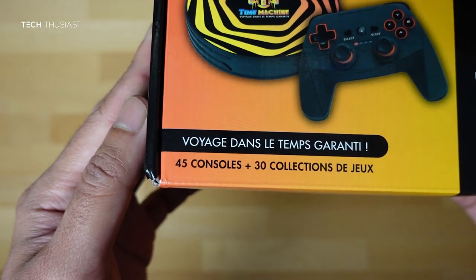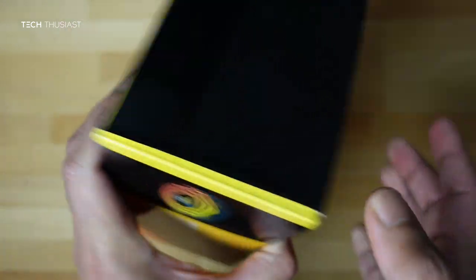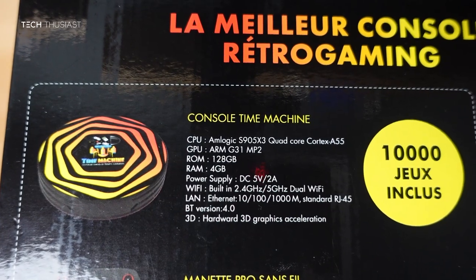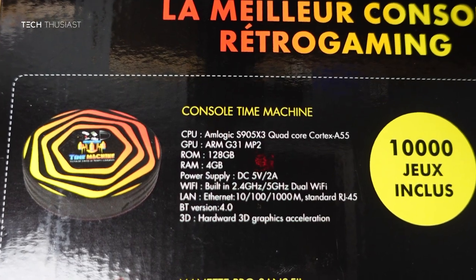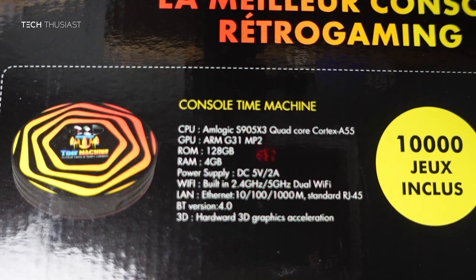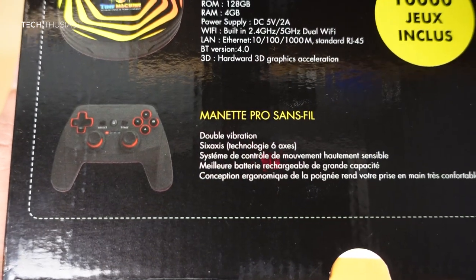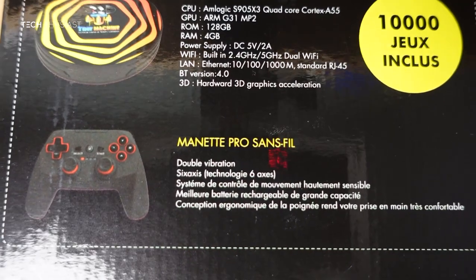On the bottom we have support for 45 consoles or systems and 30 game collections. At the back we can see some of the key specs: the CPU is the Amlogic S905x3 quad-core, ARM G31 MP2 GPU, 128 gigabytes of ROM with 4 gigabytes of RAM, dual Wi-Fi, Ethernet and Bluetooth 4.0. There is a short description of the control pad — dual vibration with six axes, and the rest of it is in French.